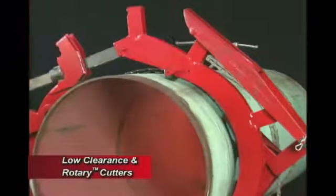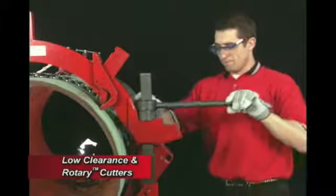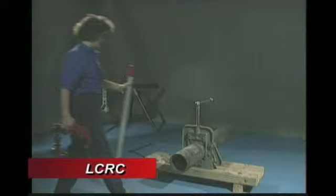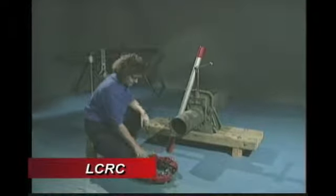Prior to operating any Reed equipment, carefully read the instructions and always wear the appropriate safety equipment. We will first demonstrate the proper procedure in using the Low-Clearance Rotary Cutter.